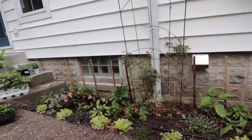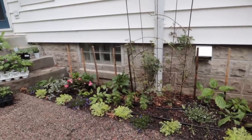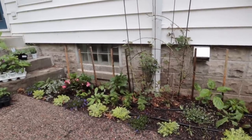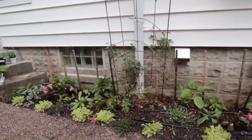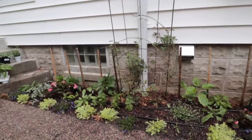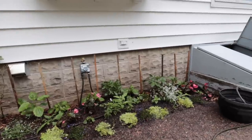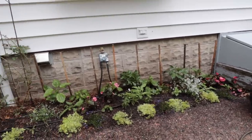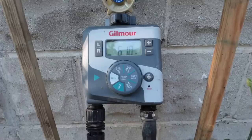Not counting the dahlias behind it, it ended up mostly being blues and chartreuse-white with a pop of pink, and then there's the orange in there too. The nice thing about a border like this is that if something's not working, you can just pop something else in. I think it'll look pretty good soon and it's nice to have that project done.